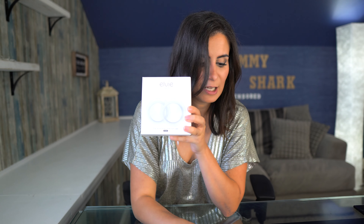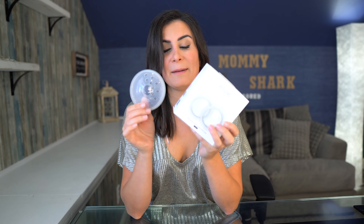Let's go ahead and jump into the Elvie Catch, and I'm going to compare this one to the most popular Medela Soft Shells. Believe it or not, these are made for two completely different purposes. I'm here to tell you about the four different purposes that these can be used for, and when one actually exceeds the other, and for which purpose.